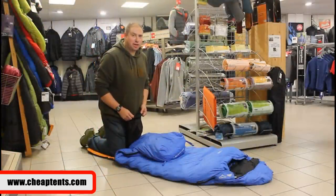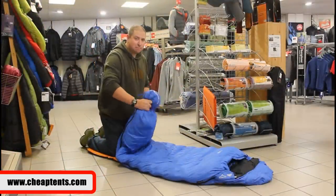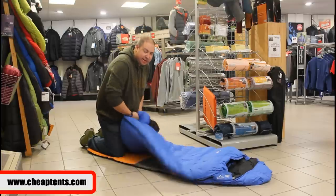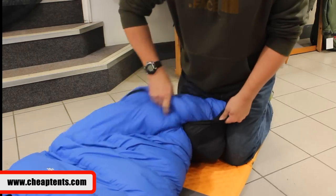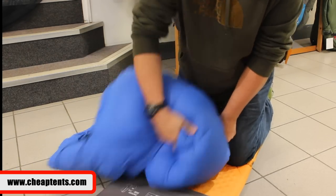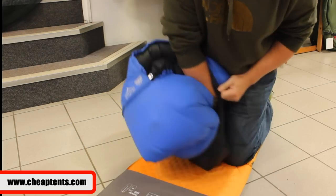Okay so it's time to play Harry Houdini. Best thing to do is start at the foot end of the sleeping bag — that way you don't trap any air in — and start feeding it into the stuff sack with reasonable force. As if you were kneading a ball of dough when making bread, start feeding it into the stuff sack, pushing all the air out of it.